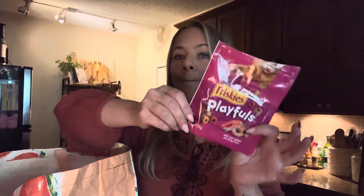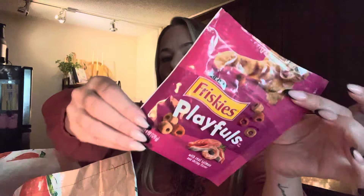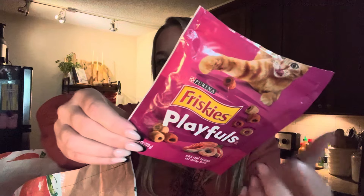They really loved these — these are the Playfuls. This was a big bag of treats — the playful little rolls. They love this Friskies y'all. I love when they get brand name treats. They like those.